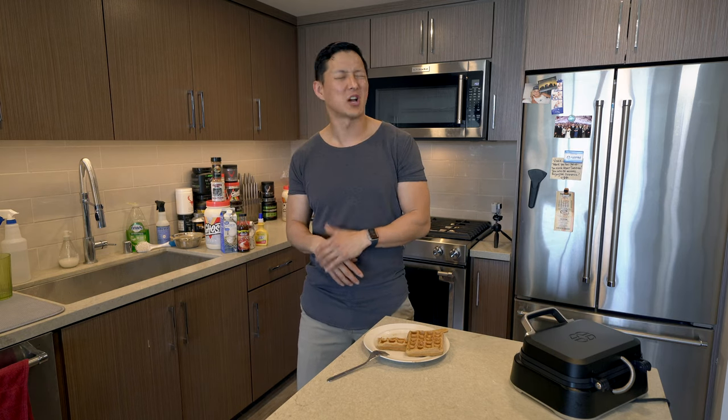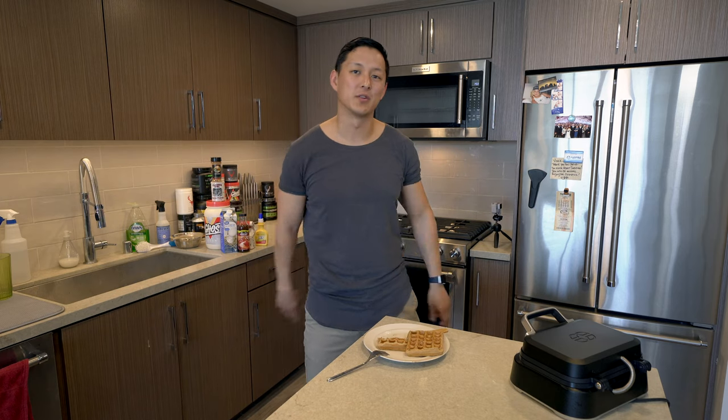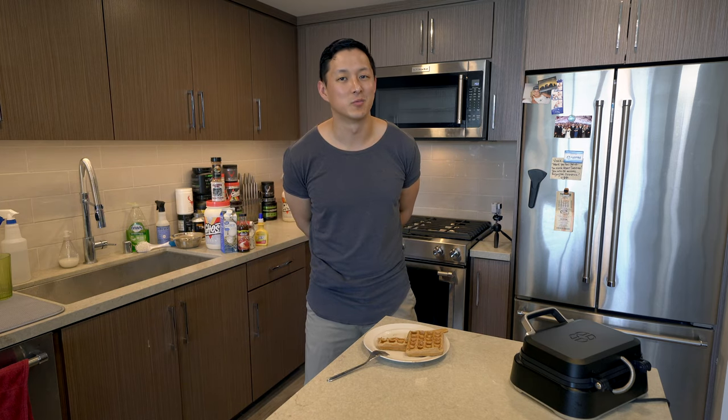If you guys enjoyed this video, which I hope you did — who doesn't love waffles — make sure you smash that thumbs up button, hit subscribe and the bell for notifications. And as always, we'll see you in the next one.